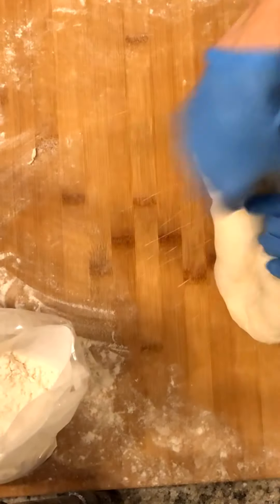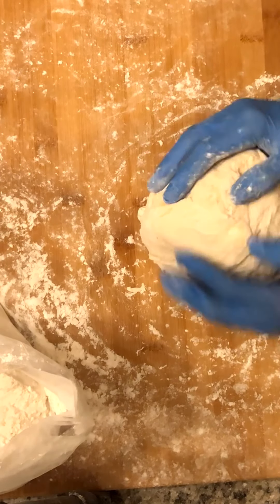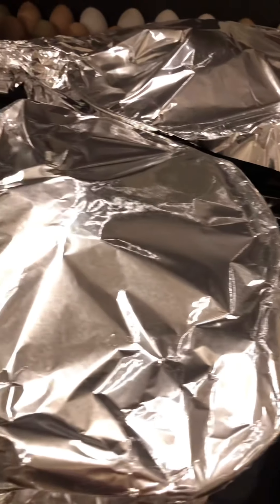After the second proof is done, I put them in the pan they're going to bake in with a little bit more olive oil spray, cover them with foil, and they're ready for the oven in two hours.